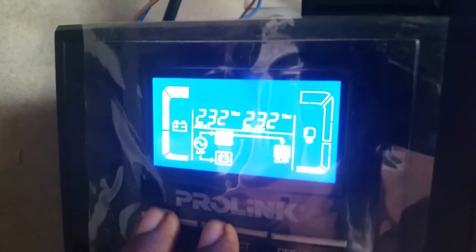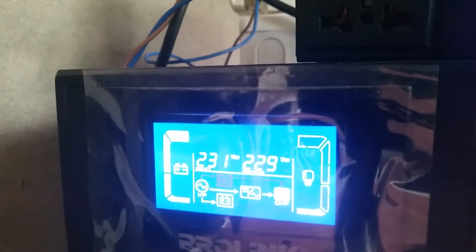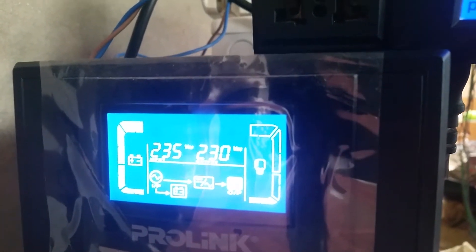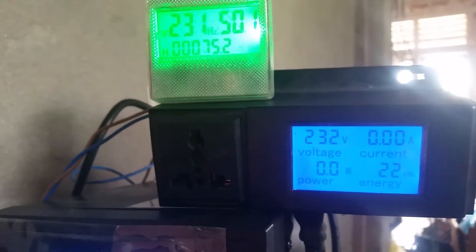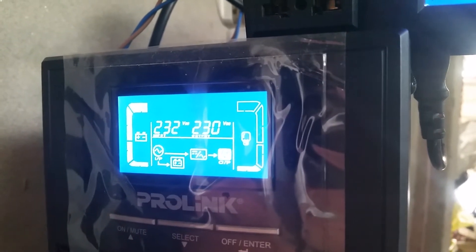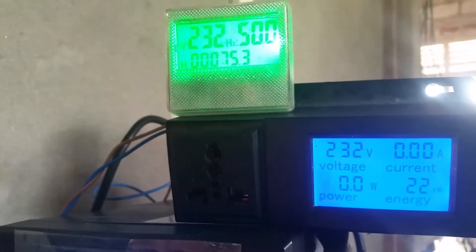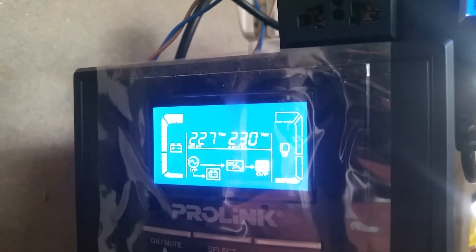I'm going to switch off bypass mode now. Okay, bypass mode is off — input is varying, output is in the 229–230 range. Here's the problem: it's showing 232 volts on the output. Because the input and output voltage sensor is calibrated below, the microprocessor is reading 230V when it's actually outputting 232 volts. This is what happens when the voltage sensor of a UPS is incorrectly calibrated.